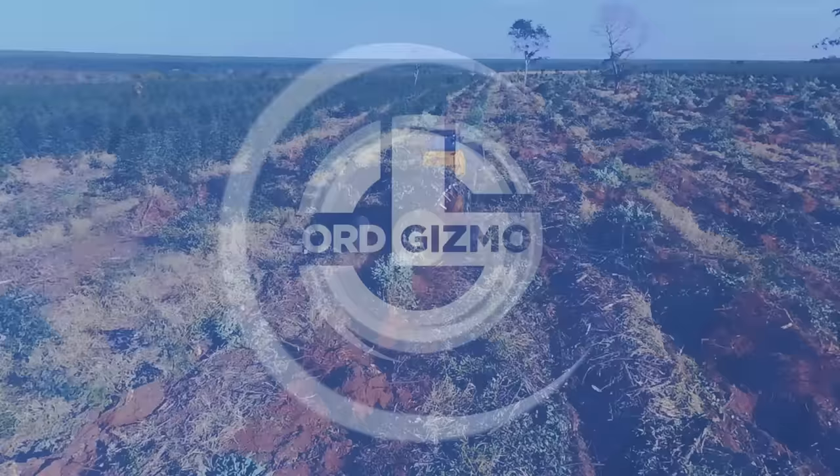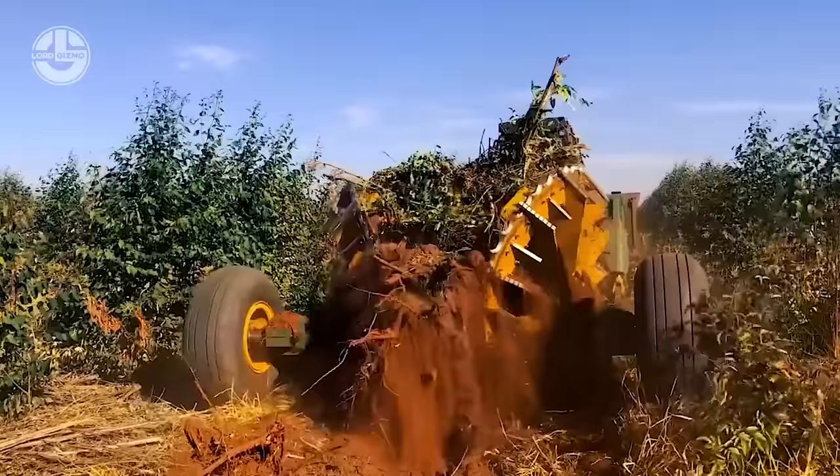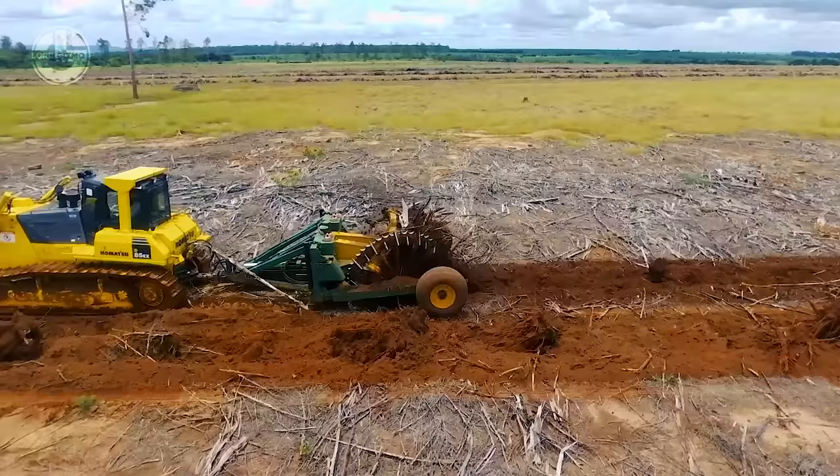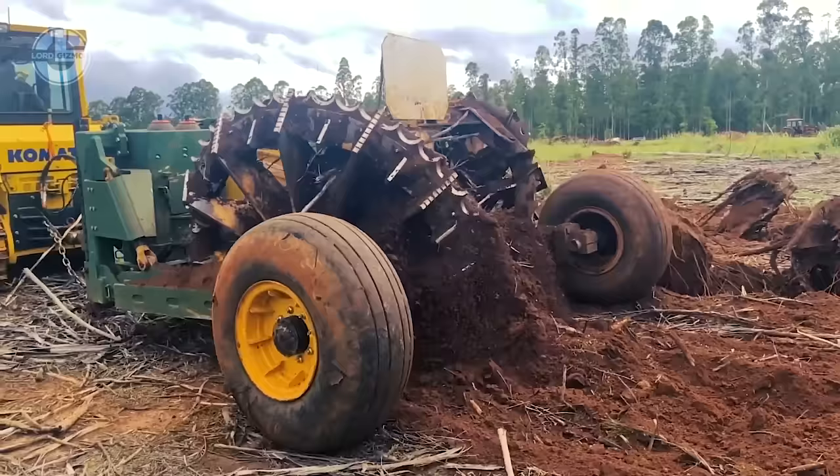In just one go, this 1720 stump puller from Savannah can easily convert this land to a stump-free area. Its power can be further enhanced through the Savannah rotary rake equipment. With the combination of the 1720 stump puller and Savannah rotary rake, it can convert post-harvest to windowed stumps at a rate of 20 to 40 acres per day — all done with only two tractors, one stump puller, and one rotary rake.